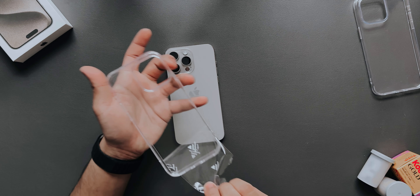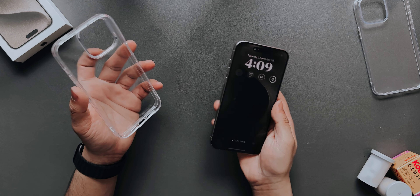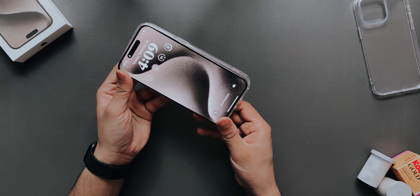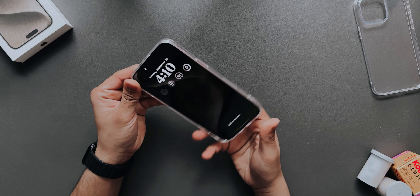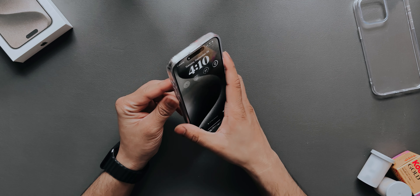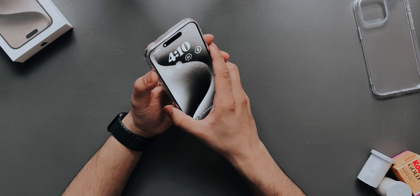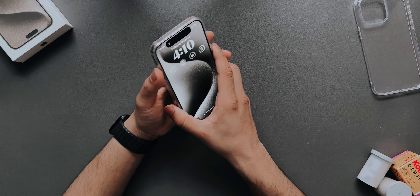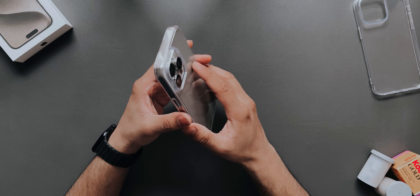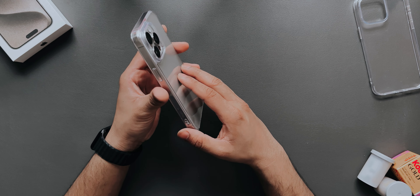One thing with Rinke cases is they can get a little yellow depending on how you use them — if you have oily hands or don't maintain them well. But it takes a long time to turn yellow, so it shouldn't be a big problem. It's a nice, pretty case if you want to show off your color. If you have the natural titanium or the blue, you can clearly show it off and it looks very nice.